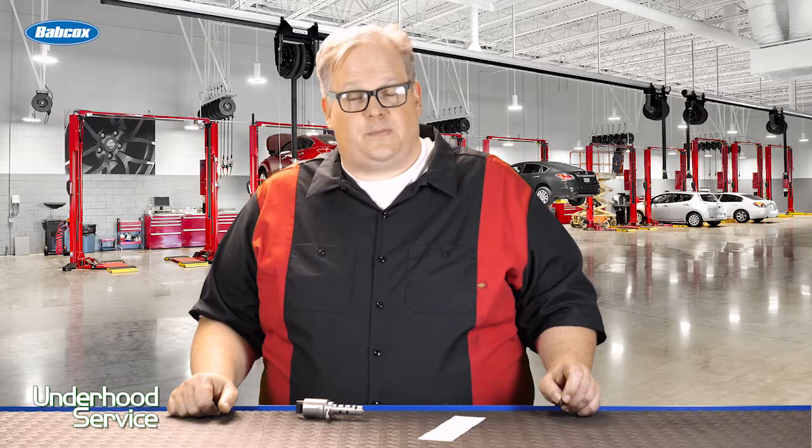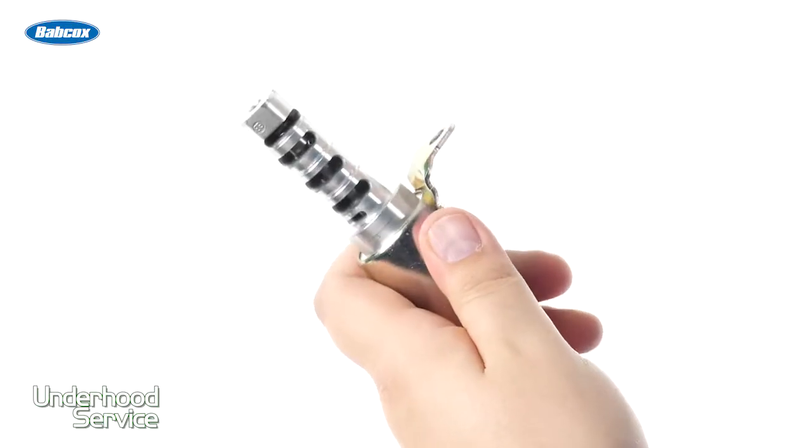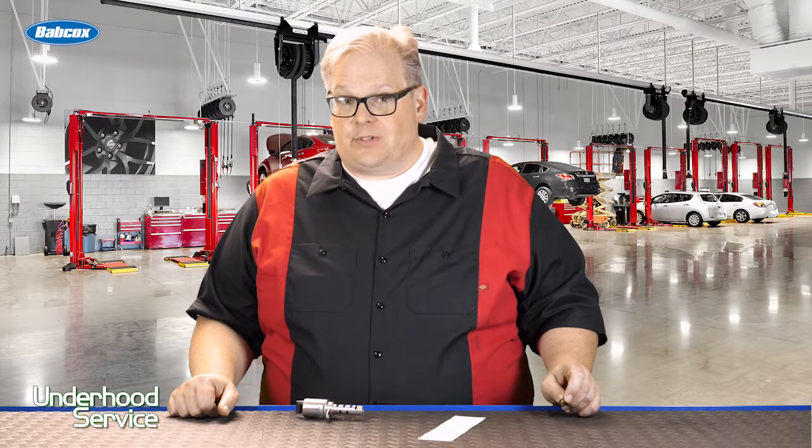This TSB concerns oil leaks around the variable valve timing oil control solenoid valve. This valve controls the variable valve timing and the oil in and out of the actuator. If it's leaking, it needs to be addressed.